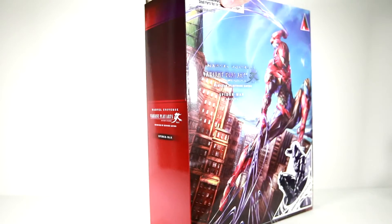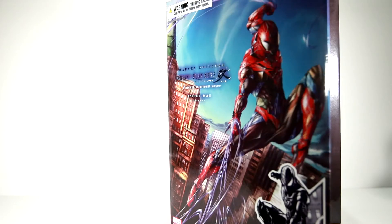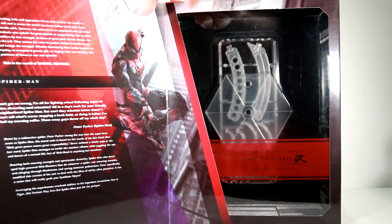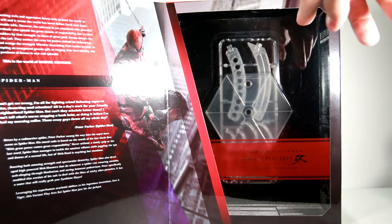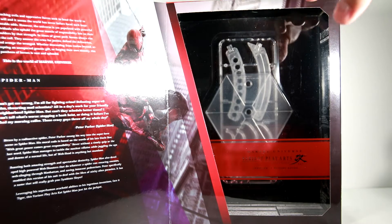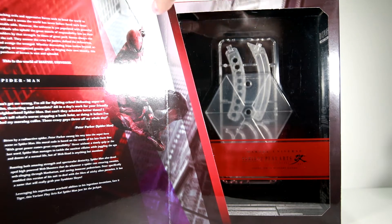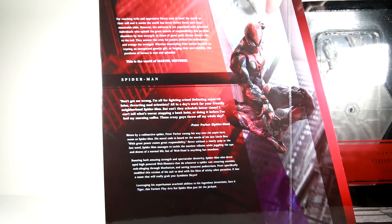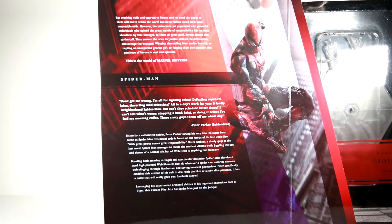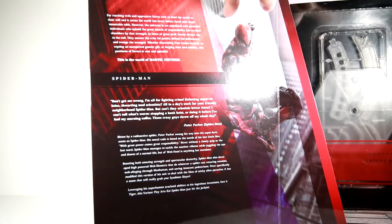When you spin this thing around the side, the artwork just kind of carries over. Flip it around the back — product shot of the original on the left, and product shots on the right of this variant black version. Give it another spin and you get into some of the branding and lettering. That's the nice box. The flat flips out here. I've got the figure out of the box; he comes with these nice stands — standard issue with this type of figure. And over here on the left side, again a product shot, really cool pose.